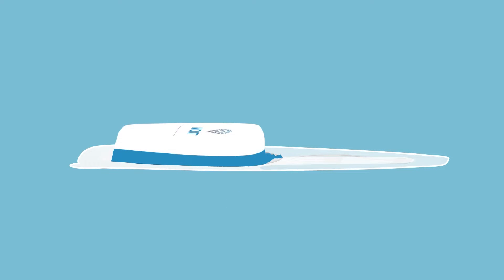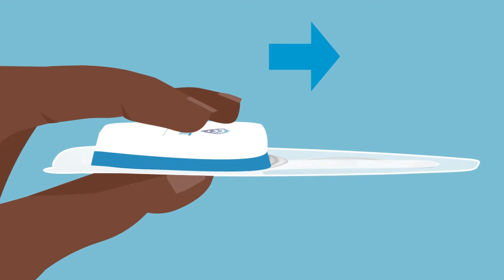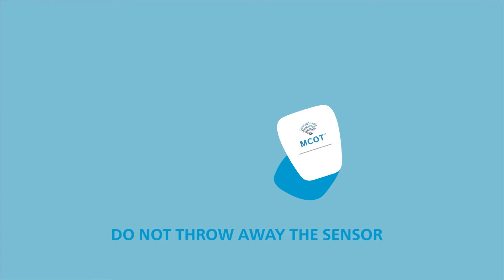Now that MCOT has been removed, you will need to remove the sensor from the patch. Apply downward pressure on the blue tab to snap it off — this may require some force. Next, hold the sensor as shown and gently slide it towards the tab to remove it from the patch. After the sensor is removed, discard the used patch but keep the sensor.